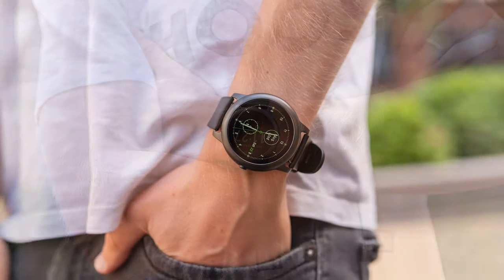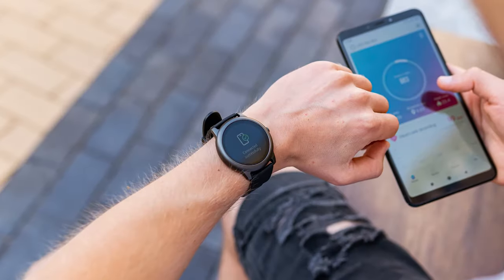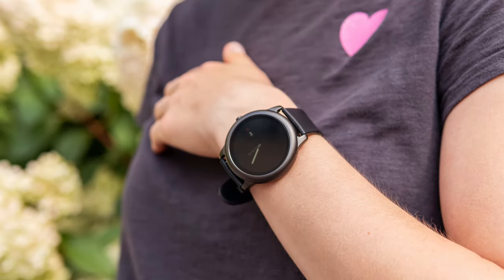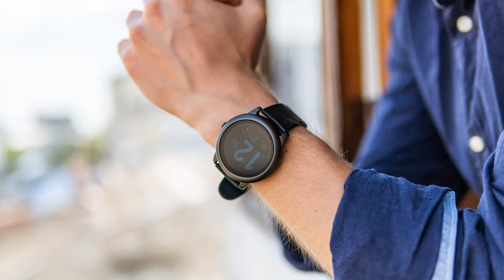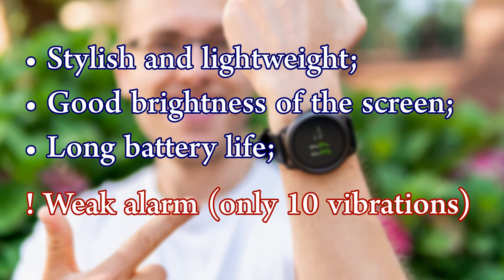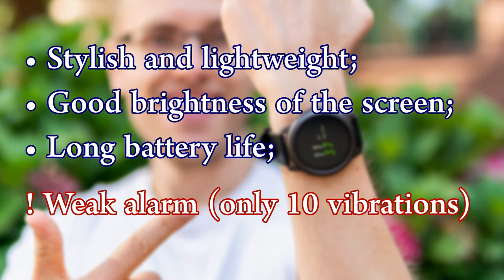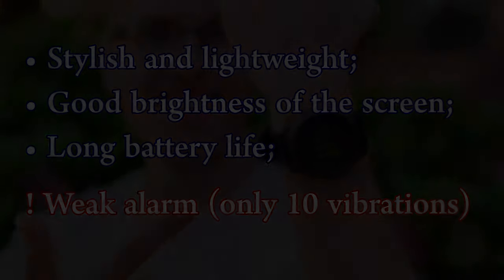And here is how the watch looks on a hand. To sum up, I can say that the Halo smartwatch is a great alternative to the Xiaomi Mi Band 5, as it has the same functions but a bigger screen and a different design. If you have any questions, feel free to ask them in the comments. See you next time!